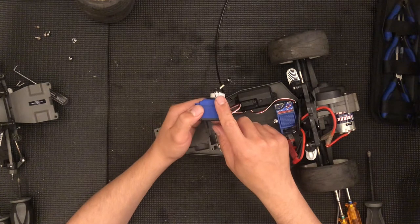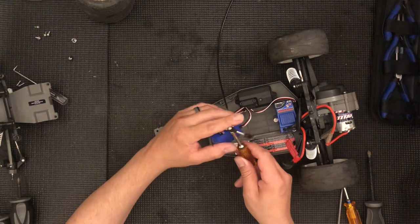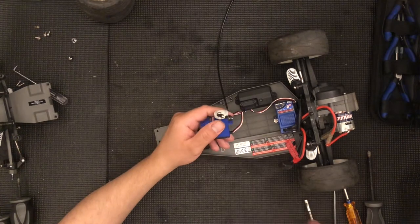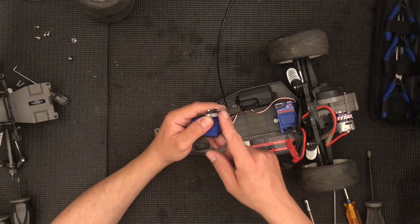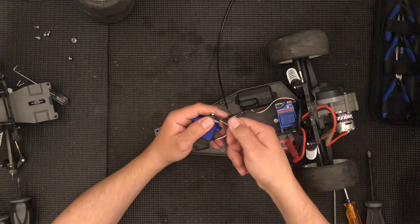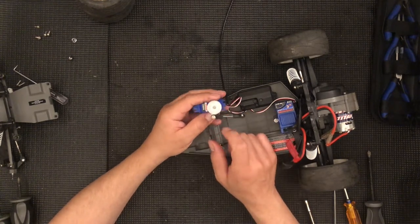There is a nut over here — this is a 5.5 millimeter — so you just put this in here and then use your driver, 2 millimeter or Phillips 2. This will come out and then you have the link. To adjust the link, this is threaded the same direction — right hand thread the entire thing. So just thread right to shorten it, left to lengthen it. That's really all you do here.